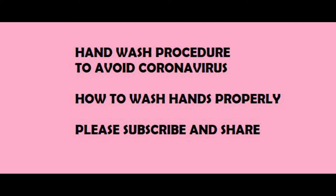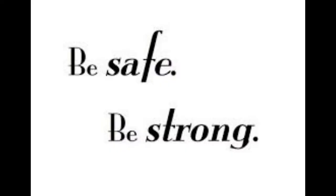Assalamualaikum, peace be on you world mates. I hope everyone is safe and doing well. This video is all about washing hands, which is very important in the current situation. So let's learn how to wash our hands to be safe and let's make it a habit.